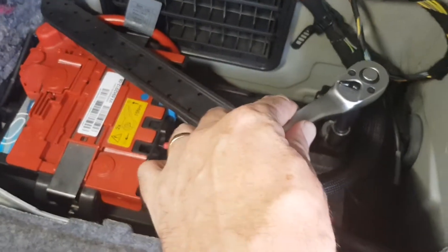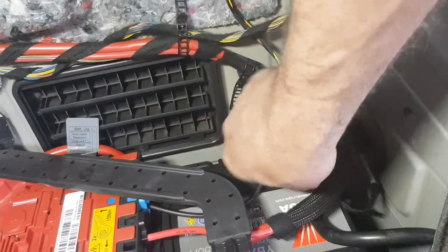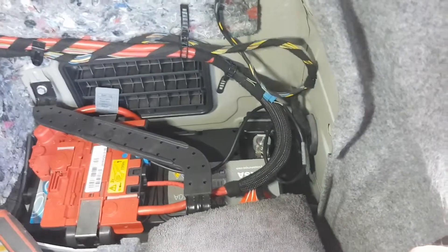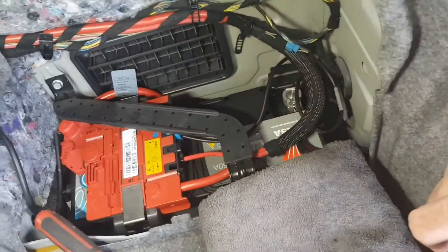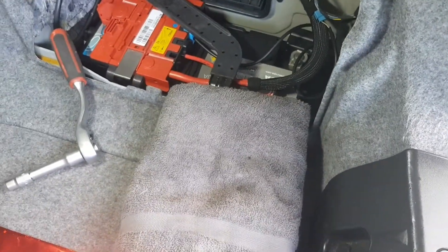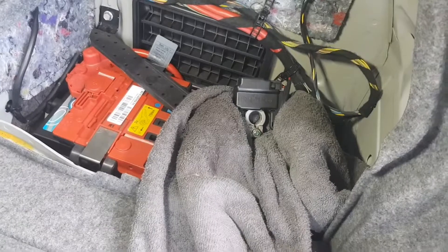Before I do that, I forgot to mention I'm going to detach the battery. It's just a 10mm socket — just loosen up that terminal there. I'm going to lift it up and wrap it in a towel and set it there so there's no chance of it reconnecting. I'm not going to take that side off because it's a lot more complicated. I'll just slide it up and off, wrap it up with a towel, and set it back there so there's no chance of it reconnecting while I'm working on the fuel injectors.